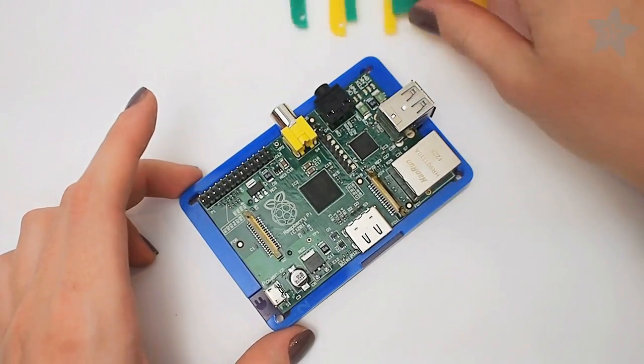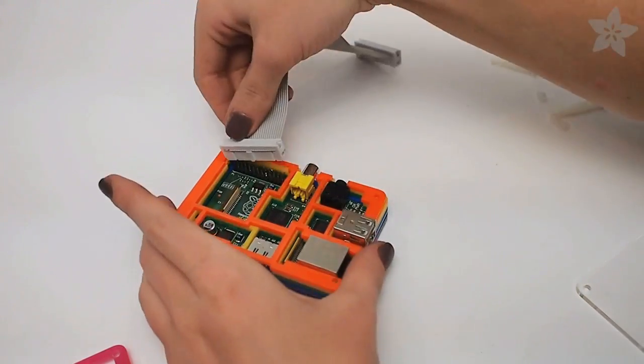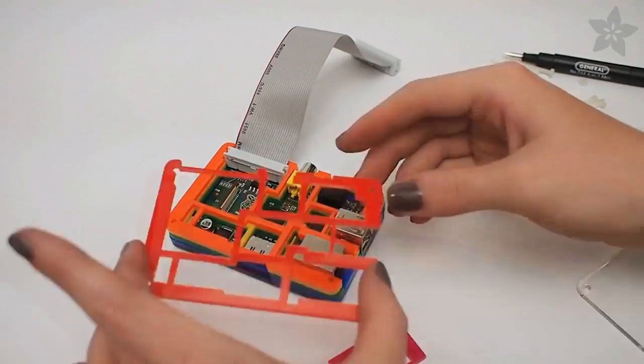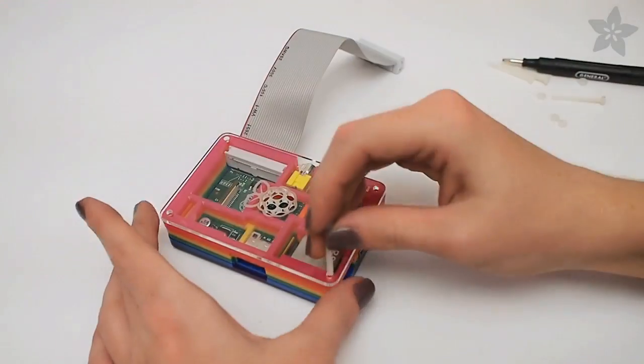After part 2, the Raspberry Pi goes on, and then all of the rest of the parts stack up in order. Pause after part number 5, the orange plate, to install your GPIO cable before stacking the final remaining pieces on top.